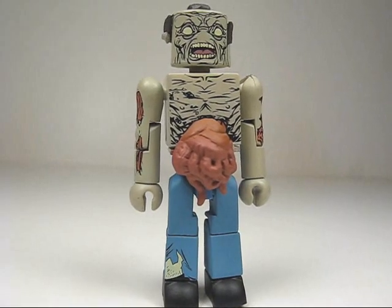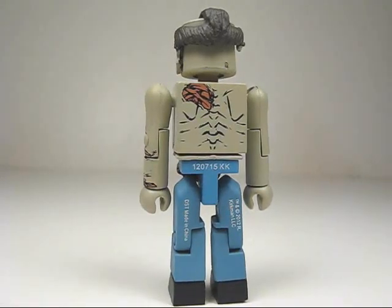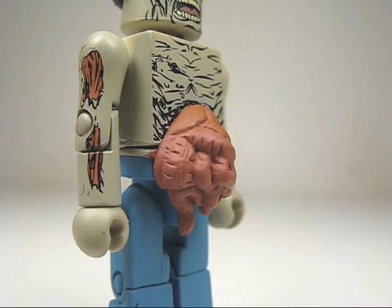Here's a look at the Guts Zombie — his details are printed on very nicely. There's printed details on his back as well. He has an additional piece representing the gut spilling out of his stomach.